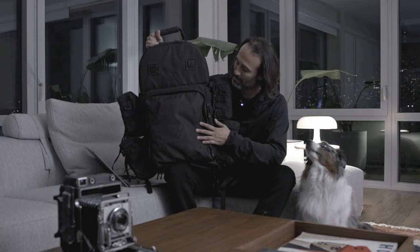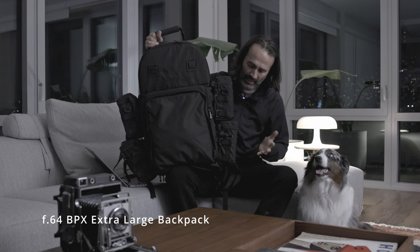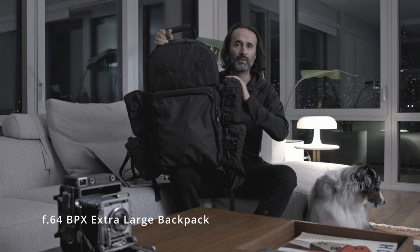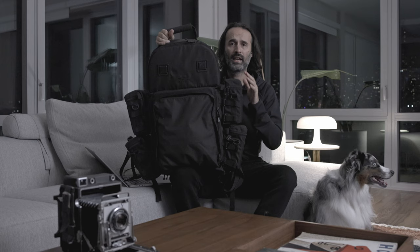Yoji is going to help us present everything today. The backpack is an F64 — it's a little big for a 4x5 camera, but what I like is that I have these additional pouches I bought for all the film holders. I have four of them, and depending on the kind of shoot I have I just fill them with the kind of film I want. I'll show you the system I use to identify what kind of film I have on each holder.